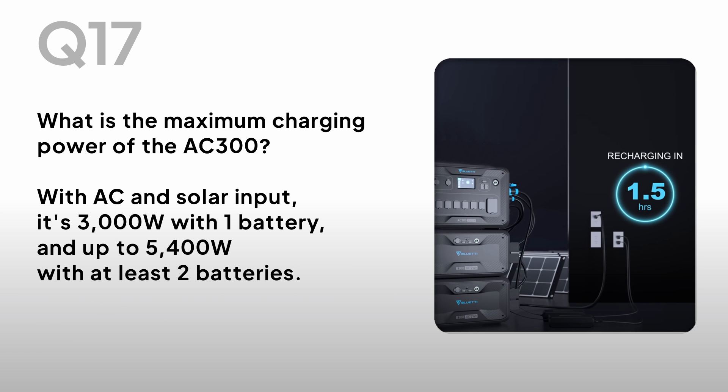What is the maximum charging power of the AC300? With AC and solar input, it's 3000W with one battery and up to 5400W with at least two batteries.